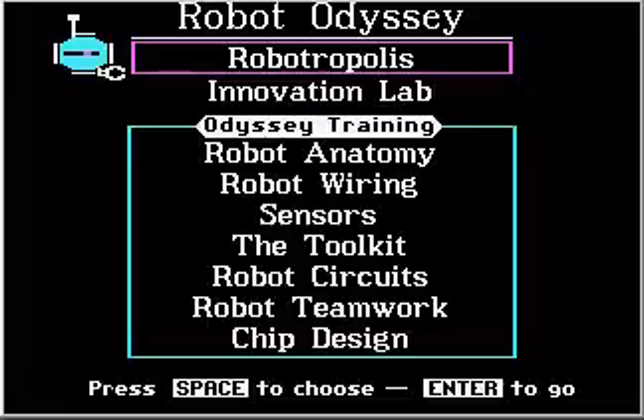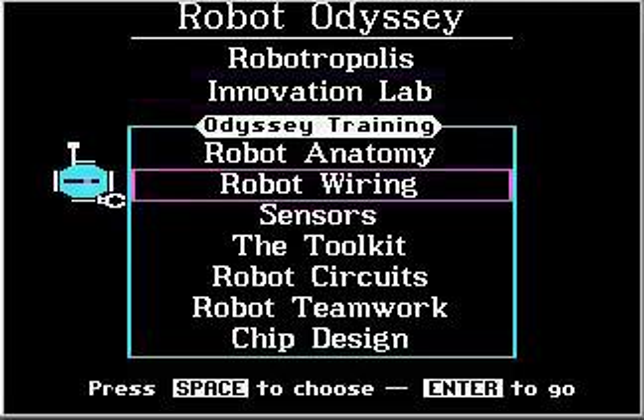Welcome back to Robot Odyssey. Yes, this is the DOS version of the game again, which I'm going to do the tutorials in. This time we are scheduled for a tutorial on robot wiring. So here we go. Let's do the robot wiring tutorial. This should be fun.